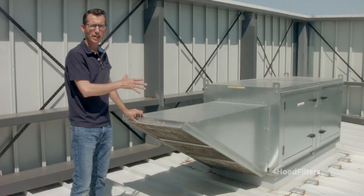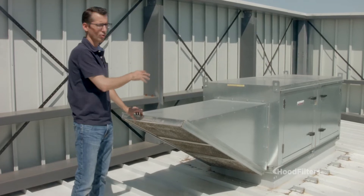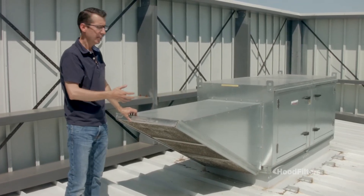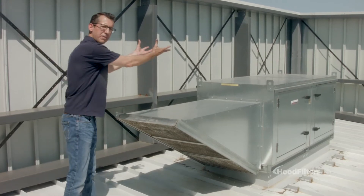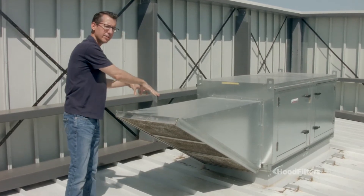Every commercial kitchen is going to have a makeup air unit like this, or what you might call a supply fan. What this does is pull outside air into the fan and then shoot it back down into the kitchen.